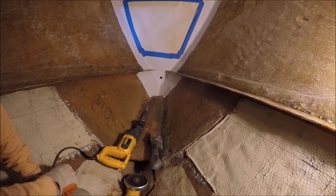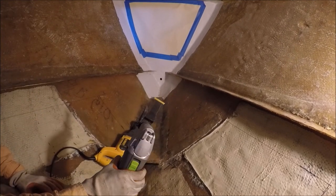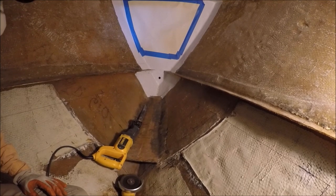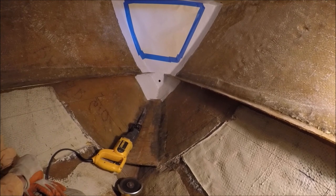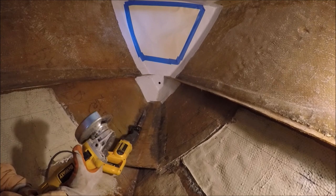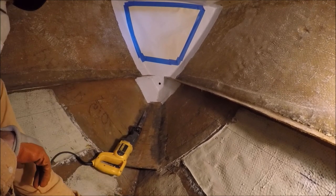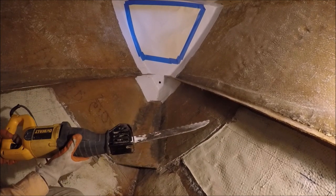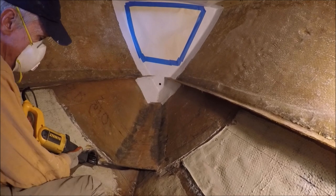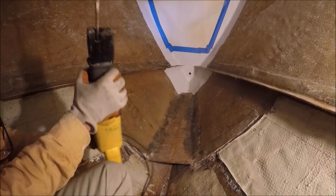For cutting fiberglass panels when you can't get a jigsaw in, this high-speed oscillating tool works okay if you have a good quality blade on it — most of the blades are no good, and even that's kind of slow. For heavy long cuts, I either use the metal cutting disc on a four-and-a-half inch angle grinder, which cuts wickedly fast but is very dusty. Another option is a sawzall if you can safely get the blade in without cutting the hull, though it's not very fast and fiberglass heats up blades.